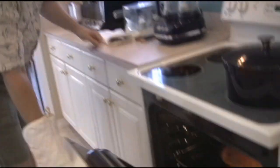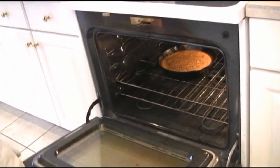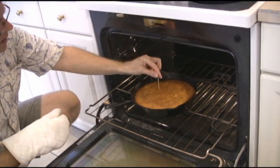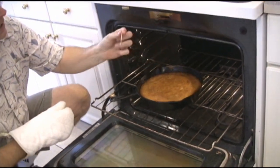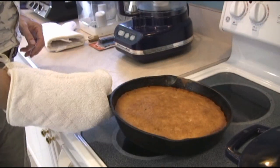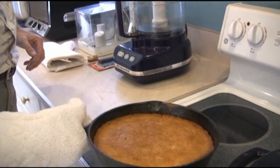The timer went off. Let's make sure that this thing is ready to go. Pull it out — see how nice golden brown it is. Insert the toothpick. Came out perfect. We're ready to go. That was about 35 minutes. What you want to do now is just shake it, just to make sure all of the sides don't stick. And we're going to leave it sit there for five minutes, and then I'm going to show you how to flip it.